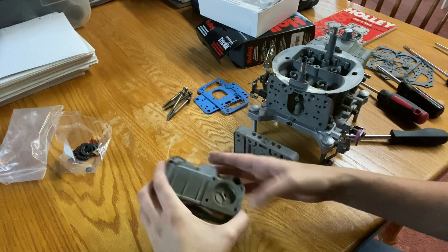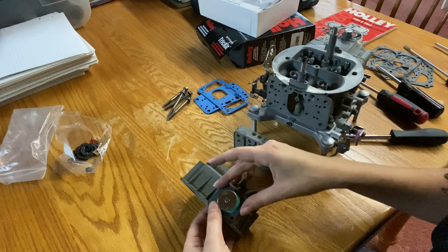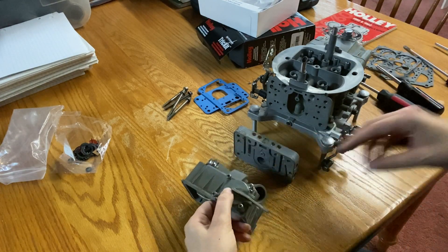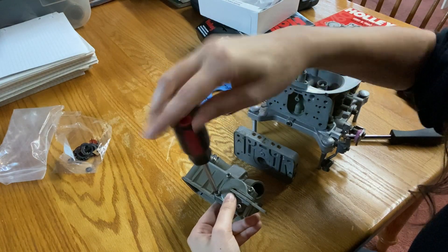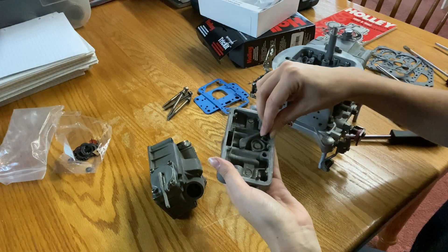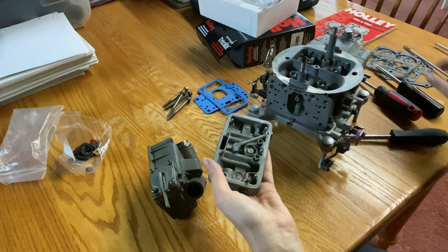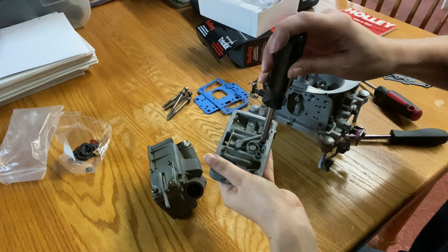Now I'm going to go on to the accelerator pump. Grab the diaphragm, grab the spring, line it up, and then put the lid on. Now I'm going to put the jets in the secondary side — just loosely threading them in, and then taking the Holley jet tool and snugging those down.